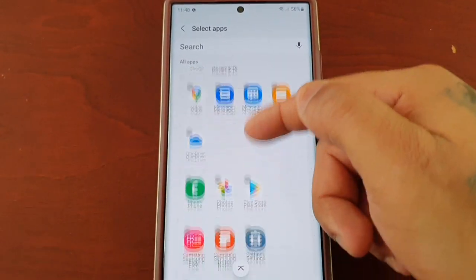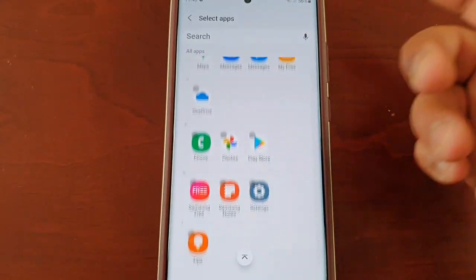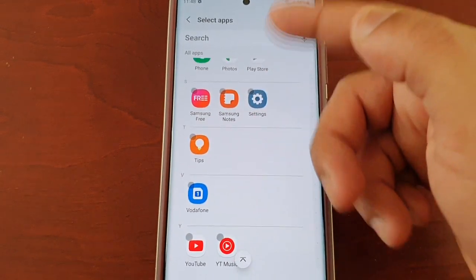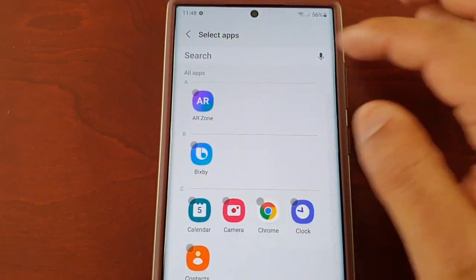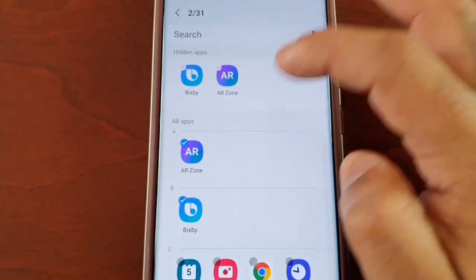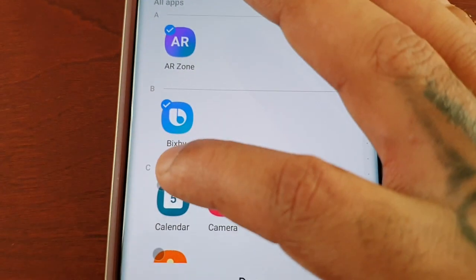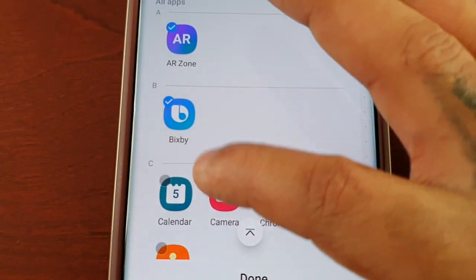You will see a long list of all the applications that you have installed. At the moment I don't have any downloaded applications — these are all the pre-installed applications — but simply just choose the ones that you want to hide and just check the little round boxes.